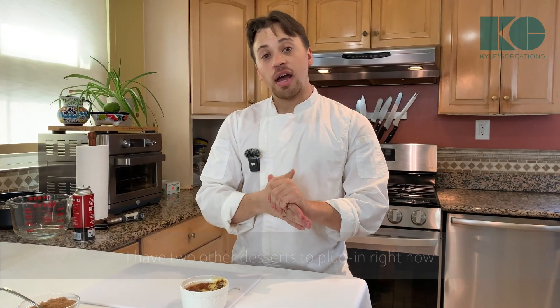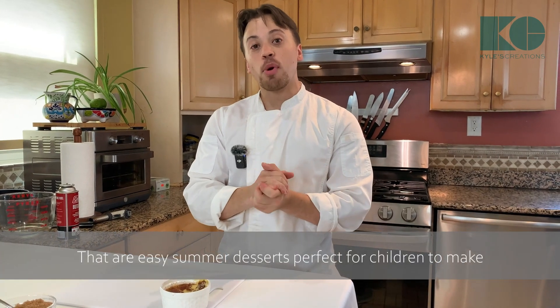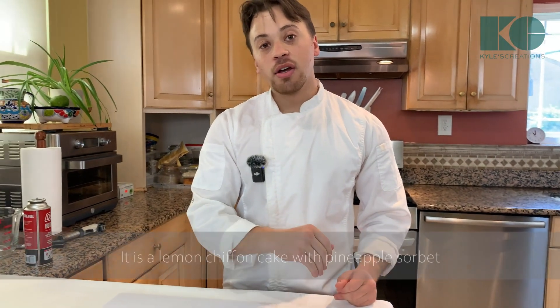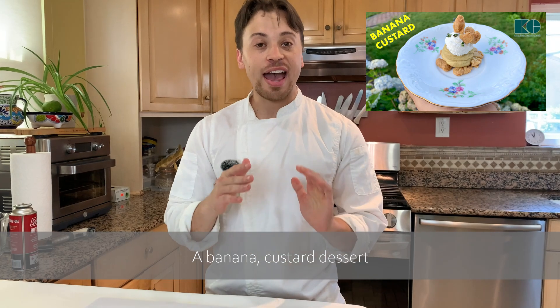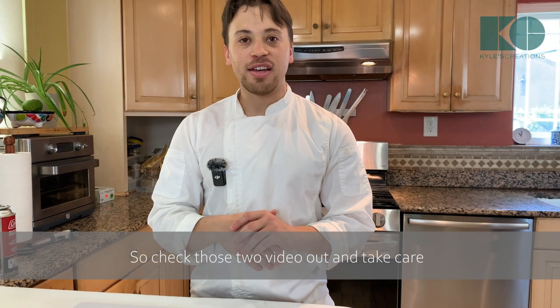I have two other desserts to plug in right now that are easy summer desserts — perfect for children to make, perfect for parties, perfect for everybody. It is a lemon chiffon cake with pineapple sorbet — the balance between cake and cold sorbet is a wonderful refreshing dessert. My second dessert is a banana custard dessert, unlike any other — I'm going to leave that as a surprise. Check those two videos out after this video, and take care.